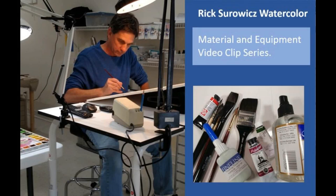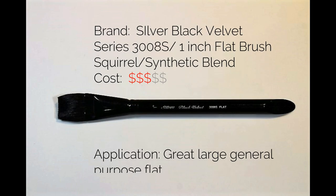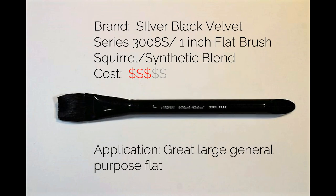Welcome to my Material Equipment video clip series where I describe the variety of materials and equipment I use in my painting process. In this clip, I'm going to describe the Silver Black Velvet 3008S 1-inch flat brush.